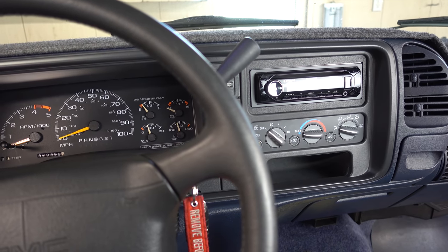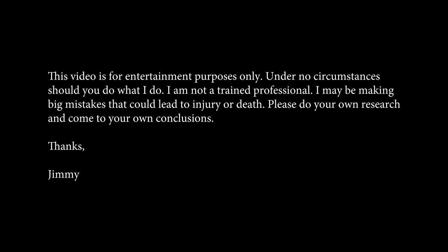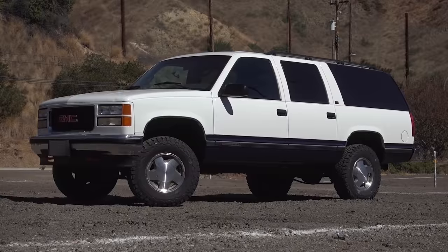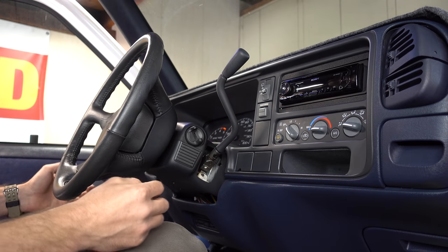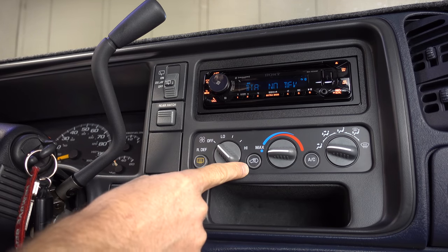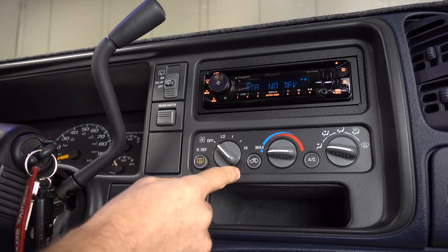Here's one of the most annoying things about my OBS truck. This truck is a 1995 GMC Suburban, and for any of you who drive a '95, even on up to 2000 GM or Chevrolet truck, I'm sure this climate control panel looks very familiar to you. So let me show you what's going on. It's a problem where this switch is kicking the compressor on and kicking my electric fans on.